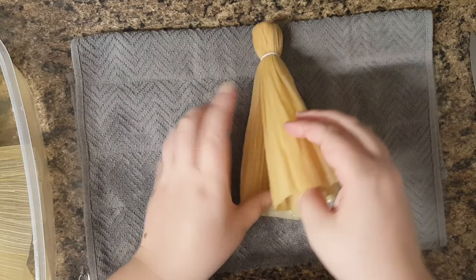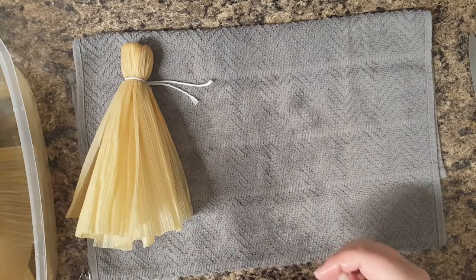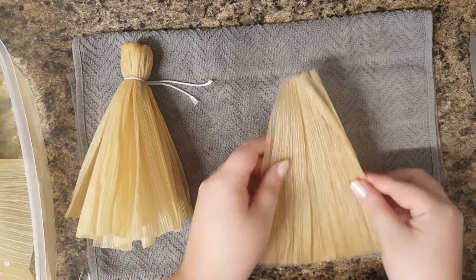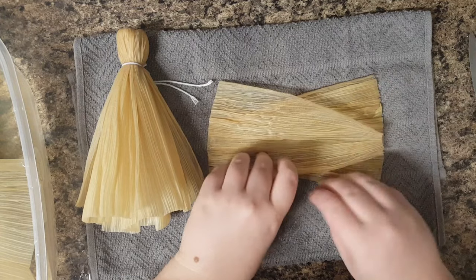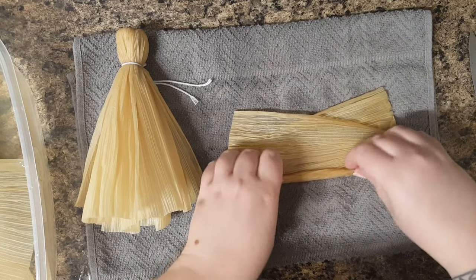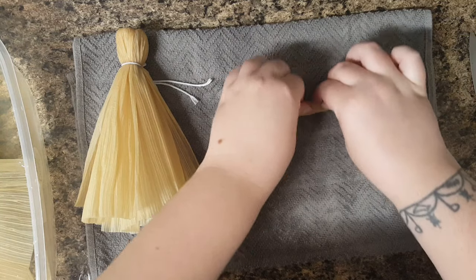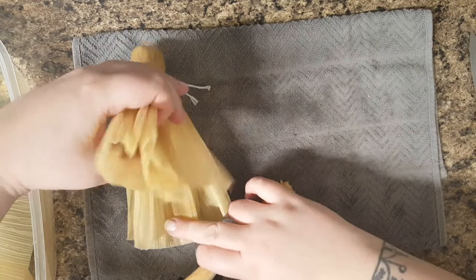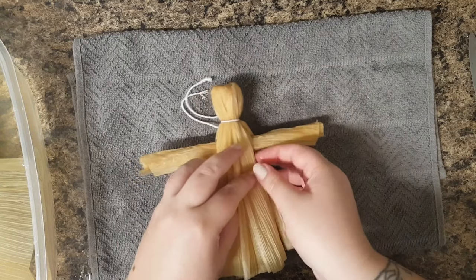Next we're going to make the arms, so I'm going to find where my corn husk splits. For this you'll want a couple of probably smaller pieces. I'm going to lay them so the wide ends are on the opposite sides to kind of help even it out. And there you've got your arms. Find your split again and just kind of push the arms up until they look fairly even.